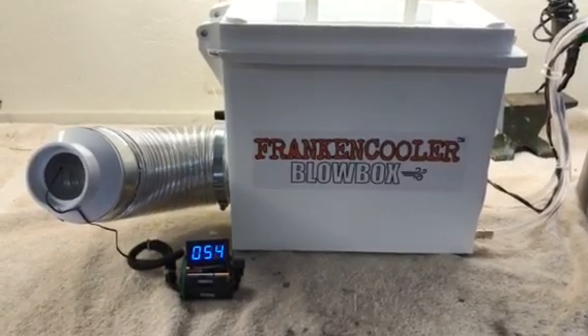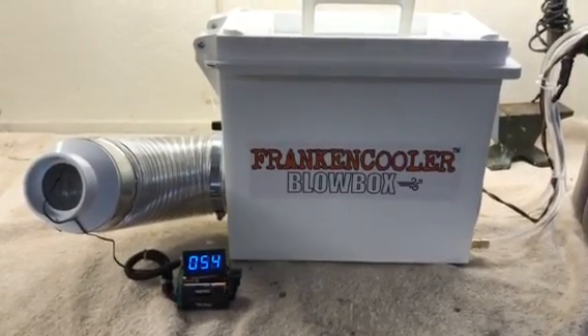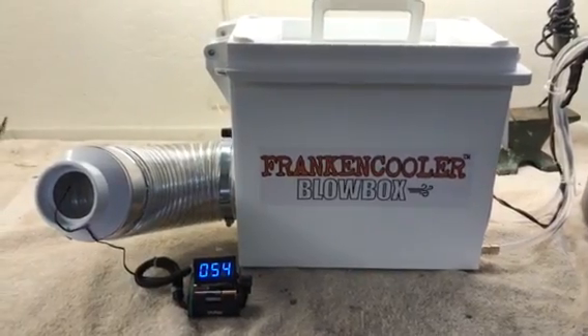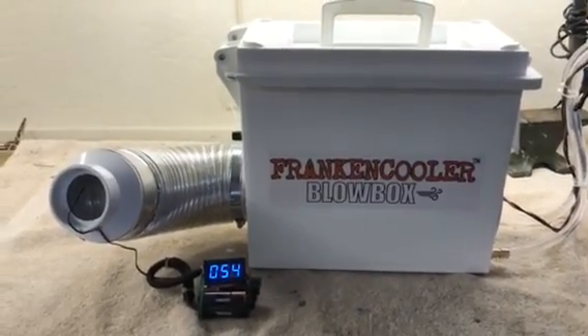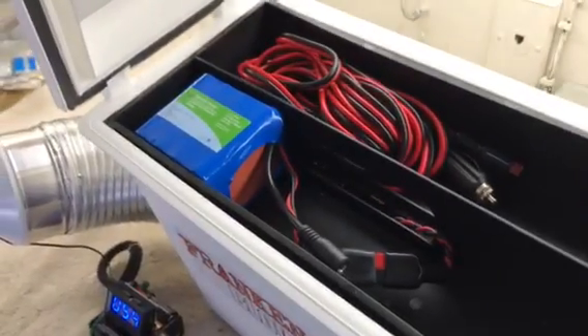You can see we're right at about a 50-degree temperature differential between the air going into it and the air coming out of the blow box. I'll quickly show you the battery and the cord storage — there's the cord, there's the battery.